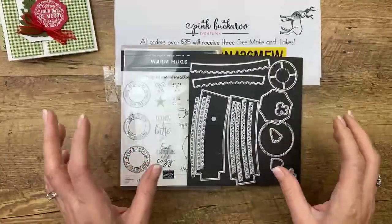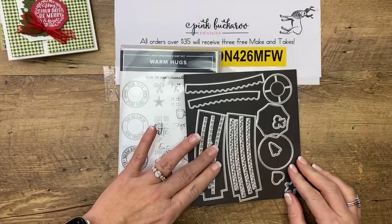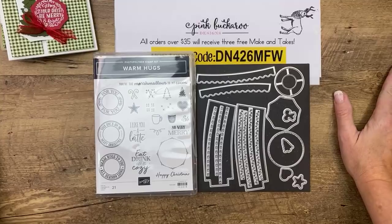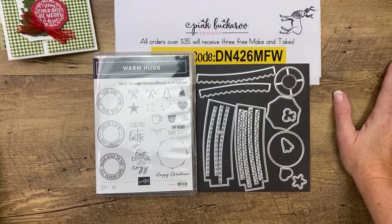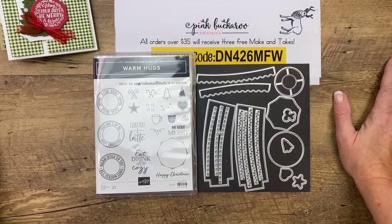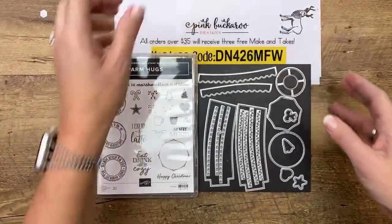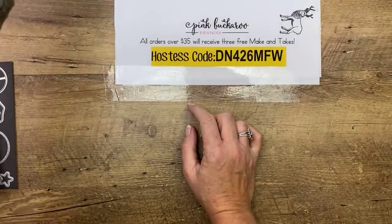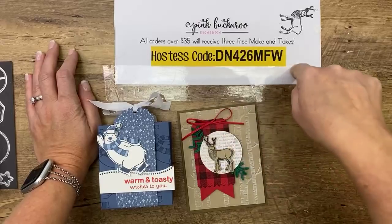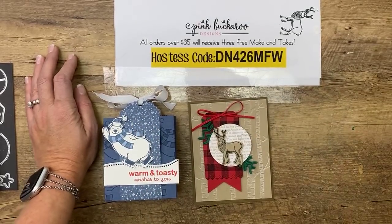Today we're doing the Warm Hugs suite — I was calling it Heartwarming Hugs because that's what the suite is called. I lost one of the dies — the coffee cup die — the first time I used it, so we'll stamp it flat today instead of cutting it out. We're going to make two projects. If you want the make-and-takes, shop the year-end closeout sale and clearance sale with this host code — you'll qualify for all three make-and-takes.